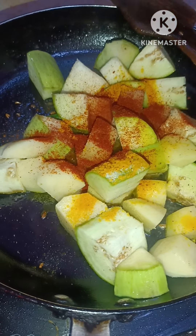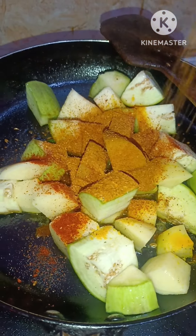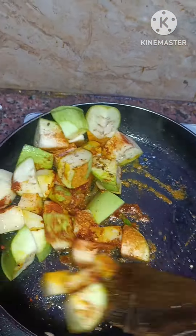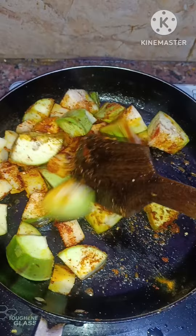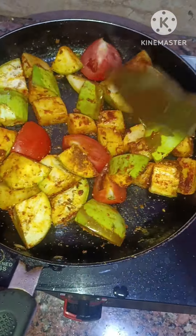After frying it, I added a little water in the pan. Then I added a little more to fry it.